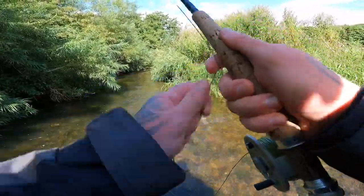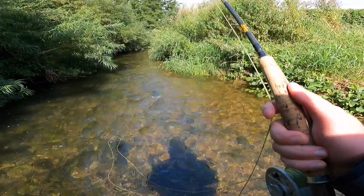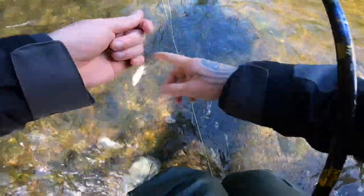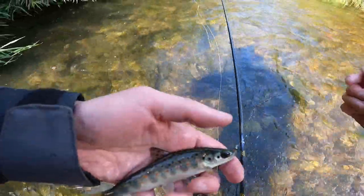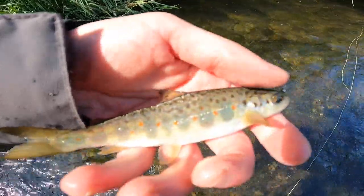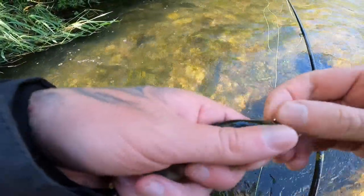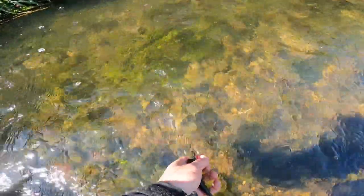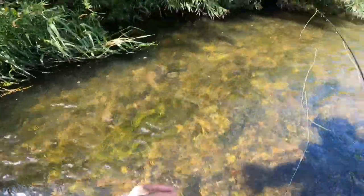There's a fish! I hope that's recording lads — this is the smallest fish in the river. Wipe the hands — there he is. Oh wow, he's absolutely stunning. Just took the little point fly, little hare's ear. Look at that little beauty — getting released. See you there buddy. Smallest fish in the river.